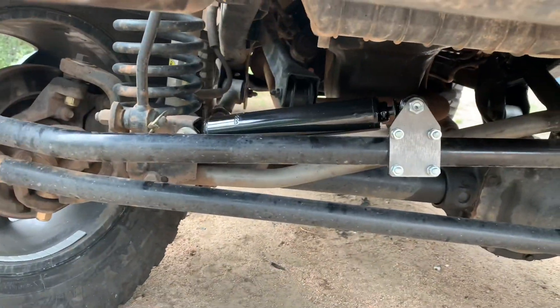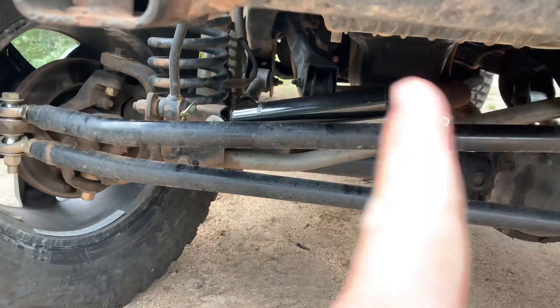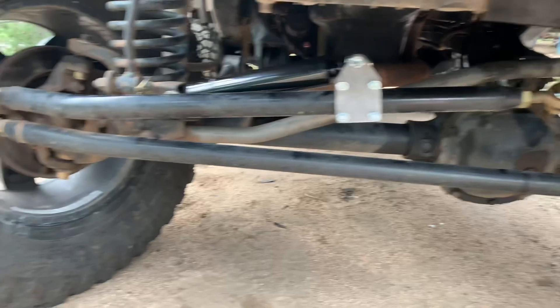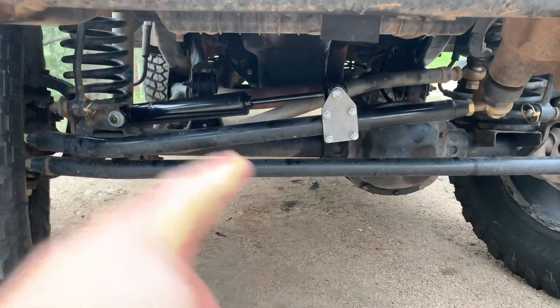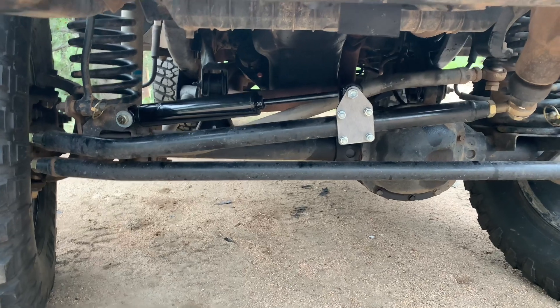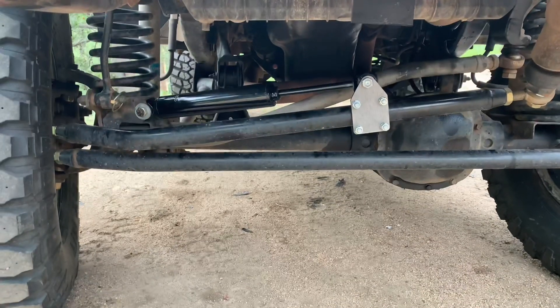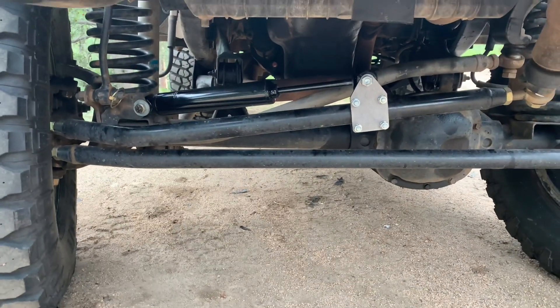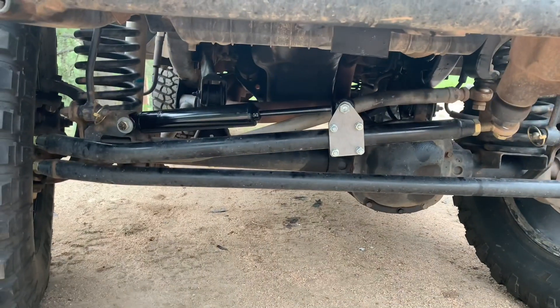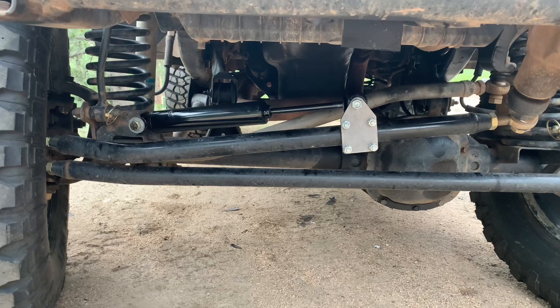Alright, there it is installed. That's all the way to the right — I still have a little bit of space, which is good. Taking it all the way to the driver side — cool, there it is all the way to the right. I probably could go a little further, but for now I think that's perfect. Still a good six or seven inches of stabilization range to use.